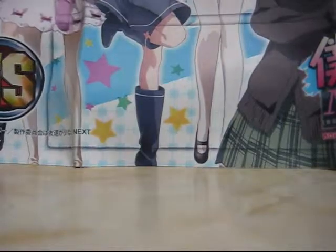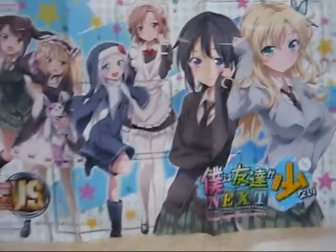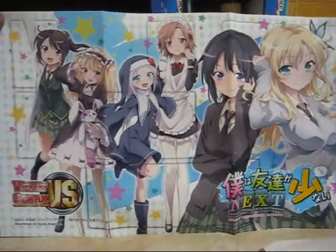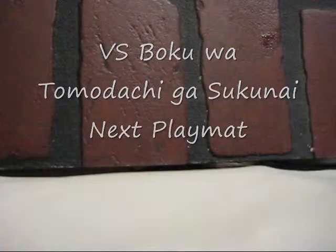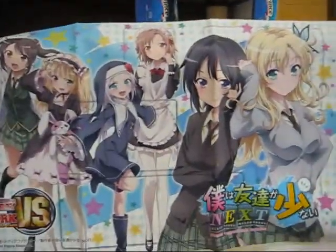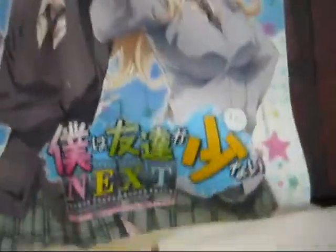This is it. This is a different material basically. This is a Haganai game mat for trading cards — I'm pretty sure there's a card game for this. Almost every anime I get has a card game nowadays. I got it for a good price on eBay, bid for it, because this is from Haganai Next.